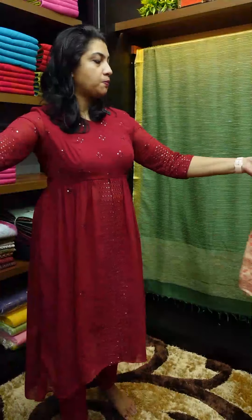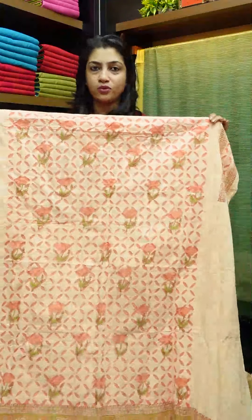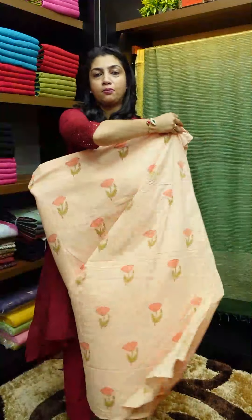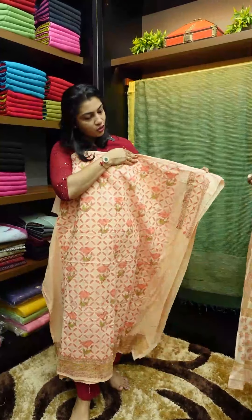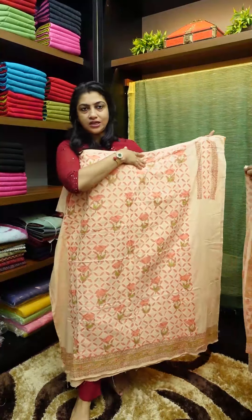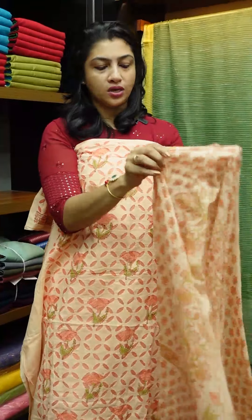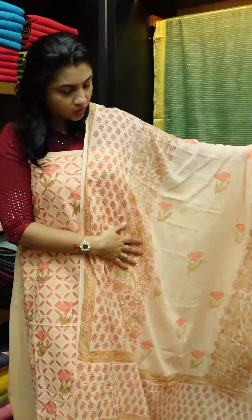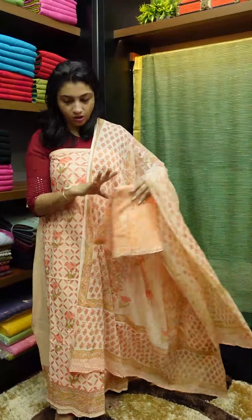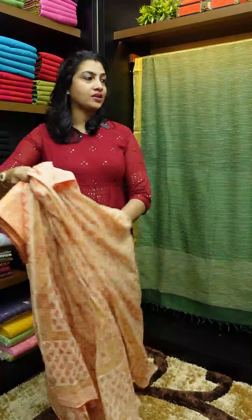The next color is a peach shade with the same block print design. In the front portion, there is reverse applique work. It has a border design at the base and on the sleeves. The same print design continues throughout. This is a cotton top and bottom set.